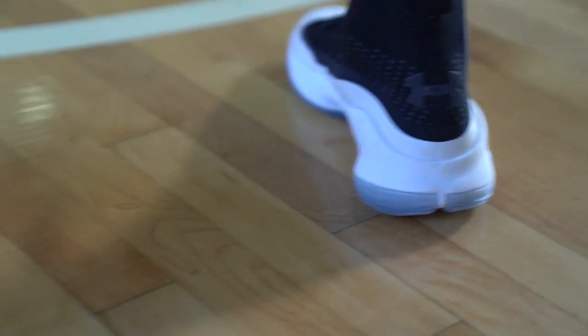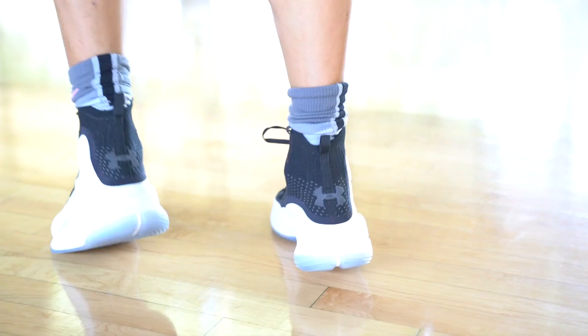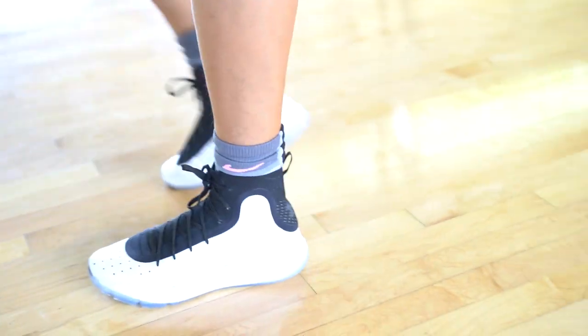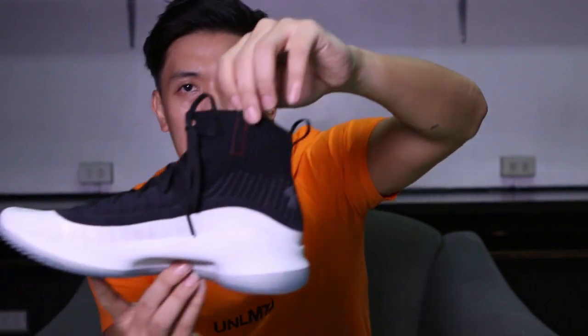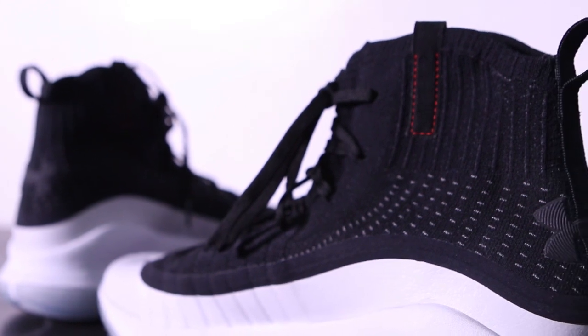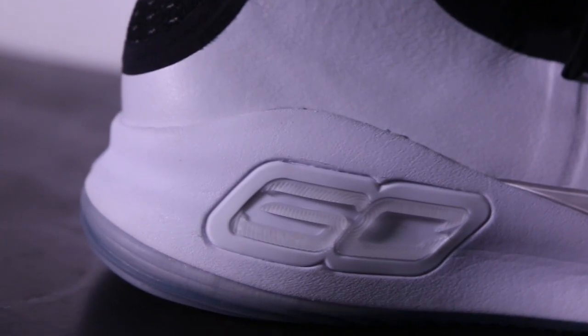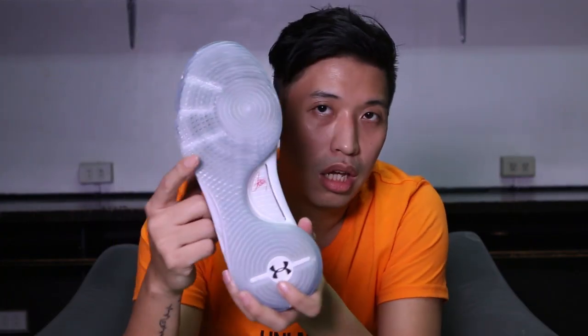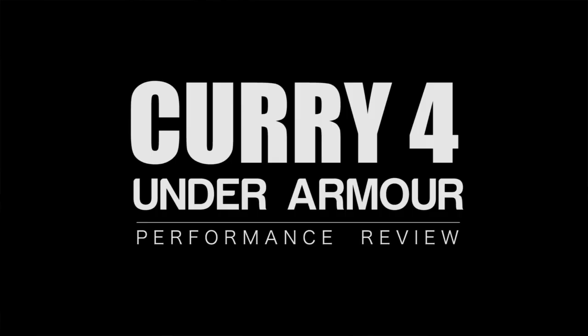The details are nice. There's a detail here — I'm not sure what it's for — it's like a tap on the side, on the medial side. On the other side there's Steph's logo, the 30 ST. At the bottom there's the traction and Steph Curry's signature.